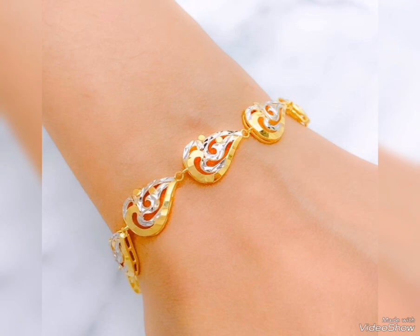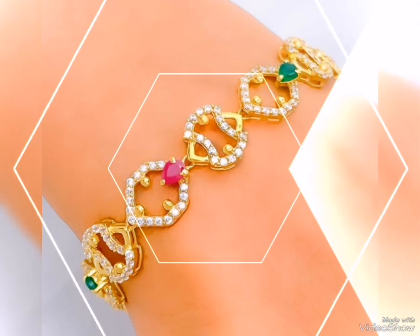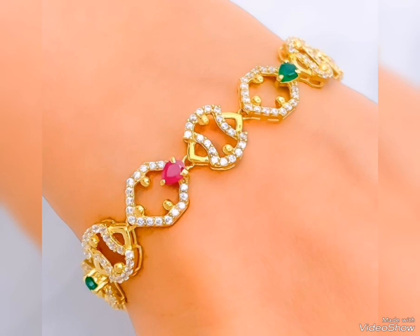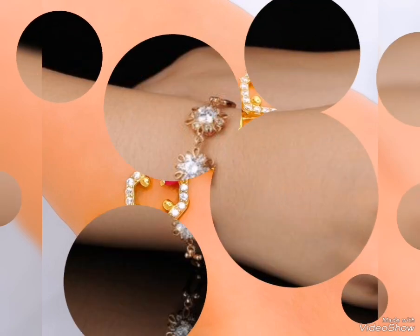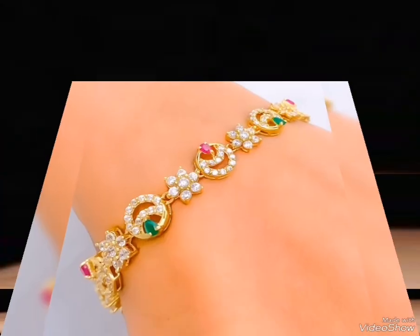You can see gold vesters in different patterns. Gold with white stone design — you can see the most trendy designs in gold vesters. Gold with white and blue color options.